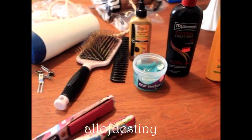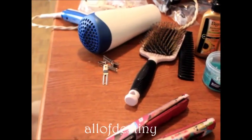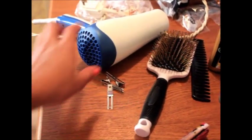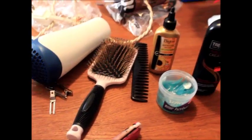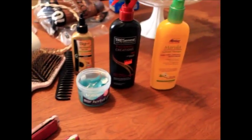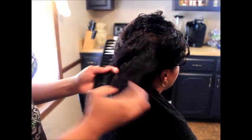Hey y'all, this is I Love Destiny and this is going to be a video on relaxed hair. The camera is low so if it goes out while I'm narrating, just enjoy it. All the products I'm using — flat iron, blow dryer, Motions, Marula Natural Hair Therapy heat protector — all of that will be listed down below in the description box.